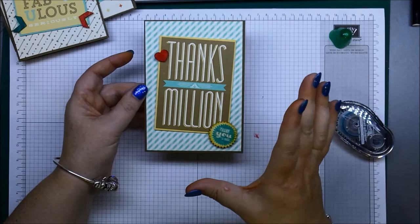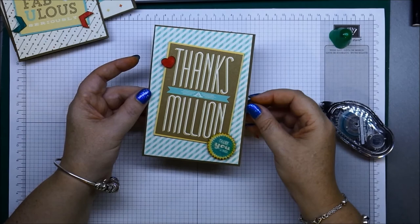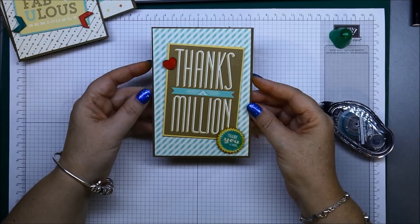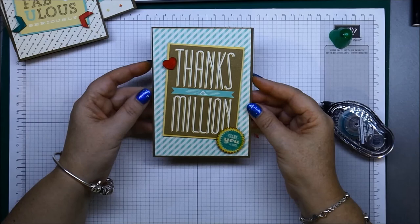There is your completed Thanks a Million card! They make awesome quick and easy cards. I've also used some of these tags in my recipe journal, which I'll show you in a few days. That one has 'Thank you very much' down the bottom — you can put a little embellishment down there if you really wanted to. Quick, easy card — thanks for stopping by!